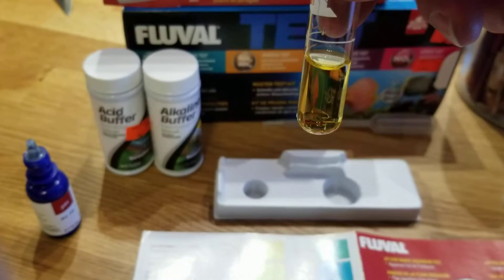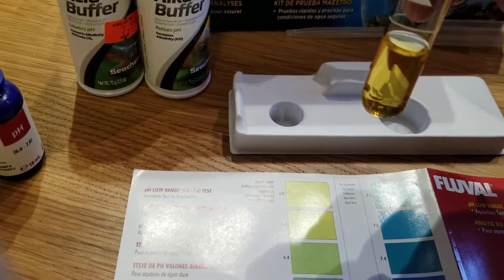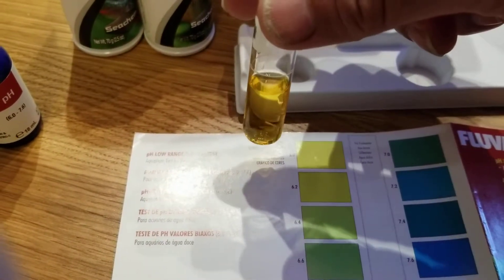The aquarium water is very bad — it's about six, so this is really bad for the fish. It's very acidic. Long-term effects would be the burning of their scales and fins.